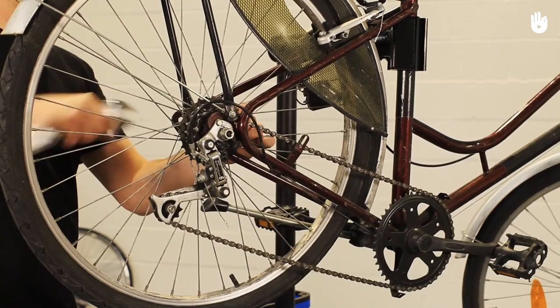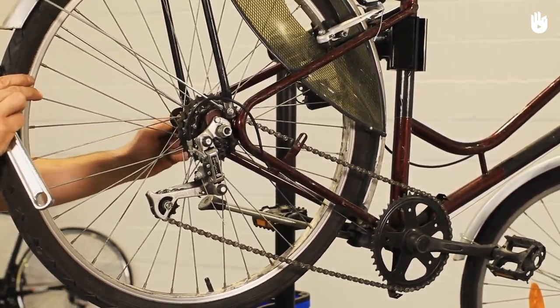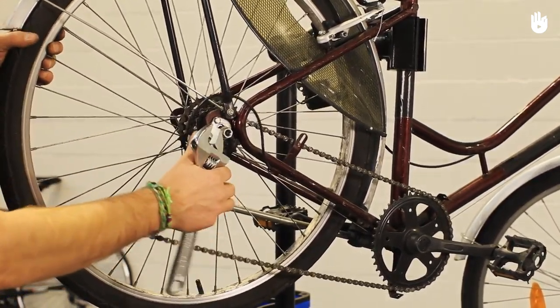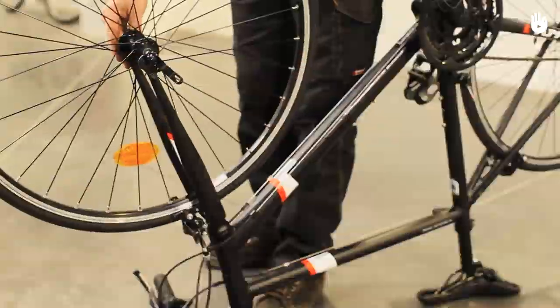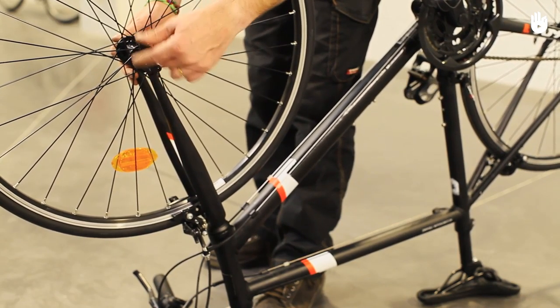For traditional wheels, use an adjustable spanner to unscrew the bolt at the axle and repeat the process. Repeat the steps in reverse order to put your wheels back on.